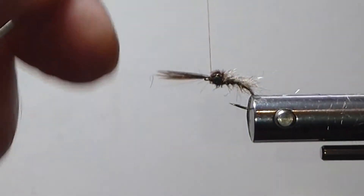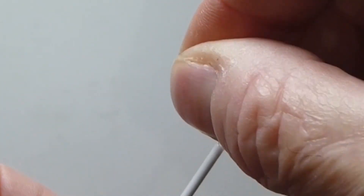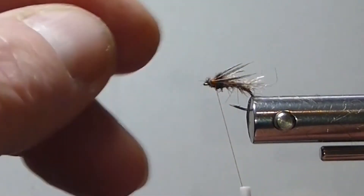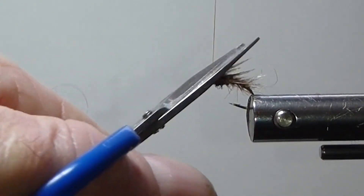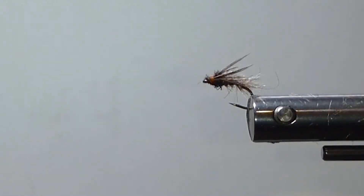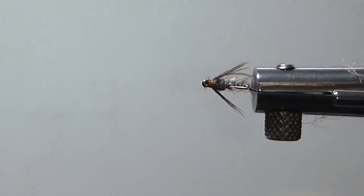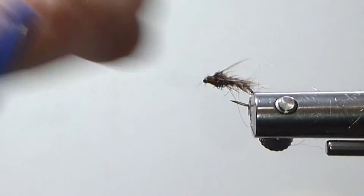Pull my wing case over the top. Then we're just going to divide these fibers in half — one set over there, pull the other half over to this side, tie them down a little bit, and then I'll whip finish my head. There you go. Sometimes I'll even leave those legs sticking out a little bit — in the water they'll move a little more for you. It's a really simple little fly to tie. Looks good from the bottom, looks good from the sides. The fish see that quite well. I've got a stray one here — I'm going to trim that off. I've got three or so on each side.